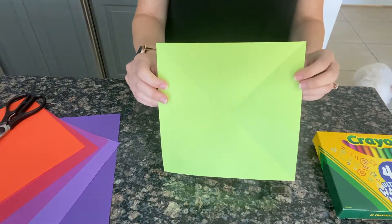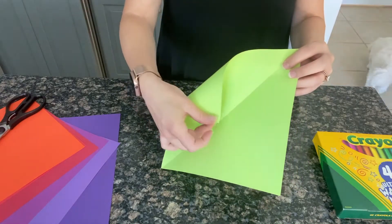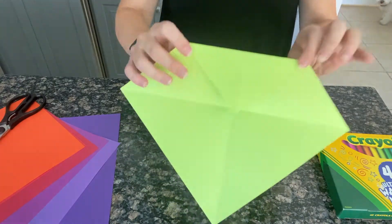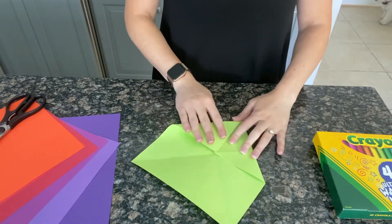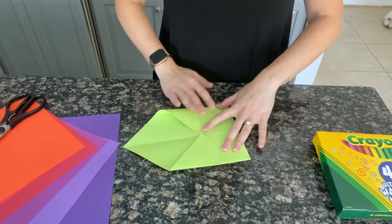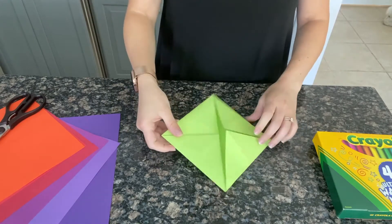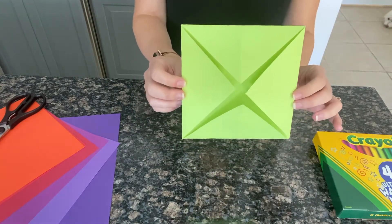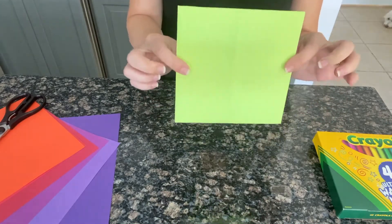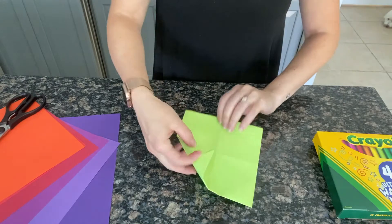Now that we've folded it in both those directions, we're going to take each corner and fold it in toward the middle. Once you've folded in all your corners it should look like this. Once you've got this, go ahead and flip it over so it's just a plain box side, and from there we're going to fold each corner in again.